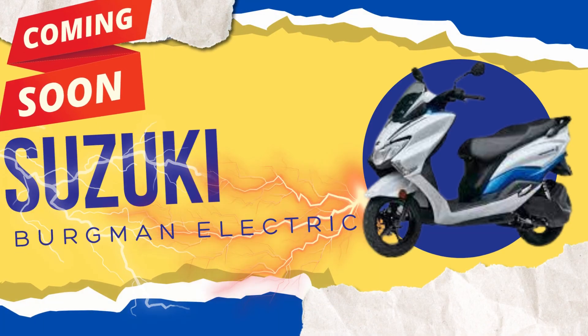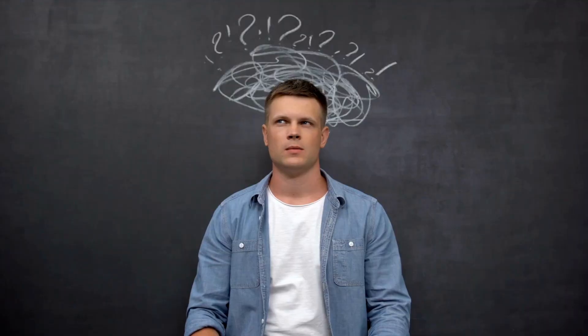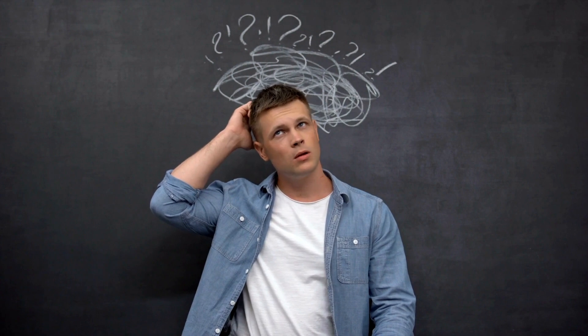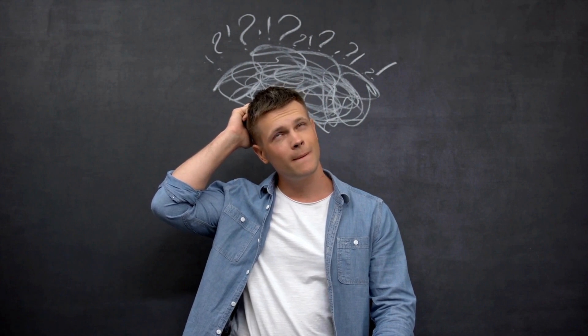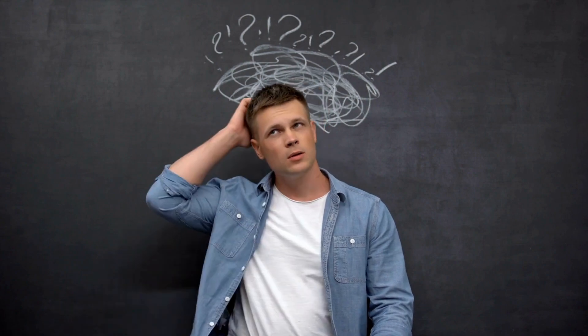Although the Suzuki Bergman Electric or the e-Bergman is still to be released for sale and no one has been able to get an actual unit for review and testing, these are the things that we know so far about its specifications and features.